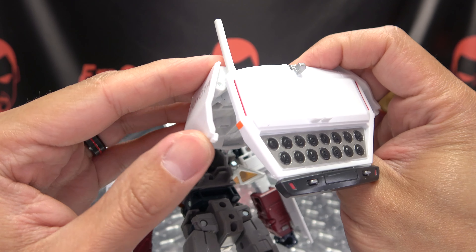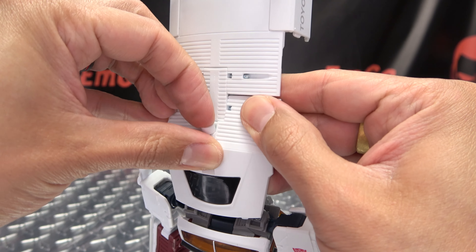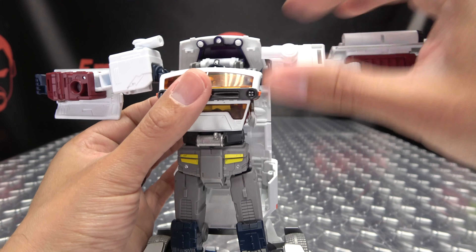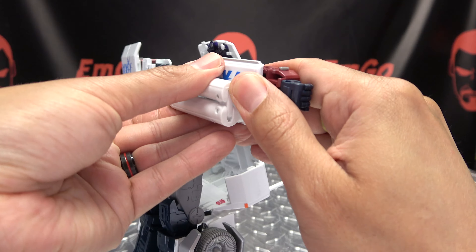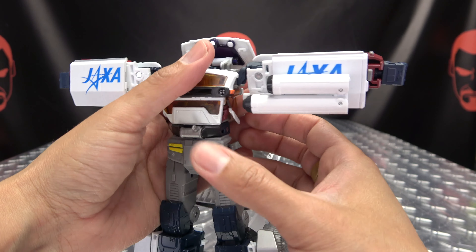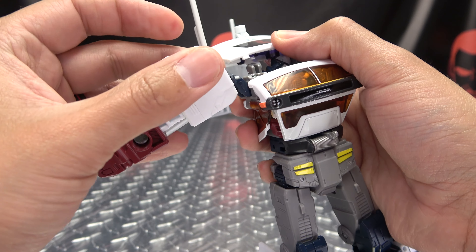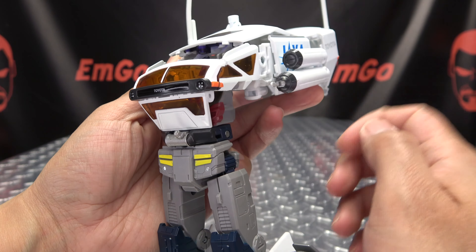Straighten that out, then shift these panels back down and straighten everything out. Take this little port and bring that back up, and bring these up as well. Next, rotate the arms outward at the bicep, bring the arms out, rotate the arms 180 degrees, then pull out the panel, rotate it, and slide it back in — do that on both sides. Almost forgot: take these little smokestacks here and rotate those down on both sides, then bring those back.